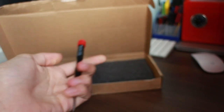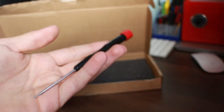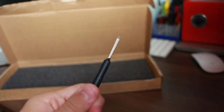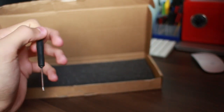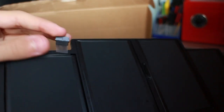Tools: Pentalobe screwdriver, obviously, as we used last time. This battery replacement is a lot simpler than the keyboard replacement. Really nice screwdriver, and it needs to be, because these things are so easy to strip. We've got a Torx T5 — just to get the five screws on the battery out. And I've got a spudger here just in case the connector needs a little bit of persuasion.